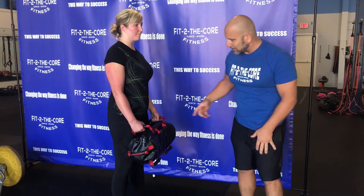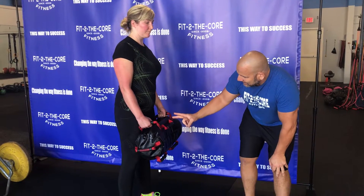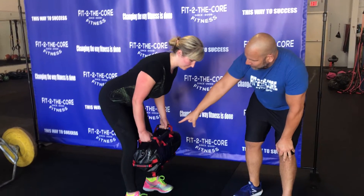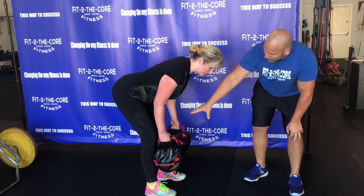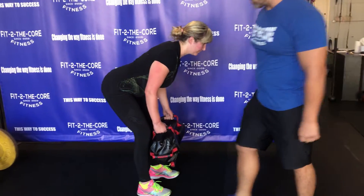She's staying stable and stiff, using every muscle in her body to connect all her limbs together. The same thing is going to happen here — first she's going to grip the floor with her feet, she's going to tear the floor apart, she's doing the same thing with the bag. She's always going to keep that webbing torn apart.